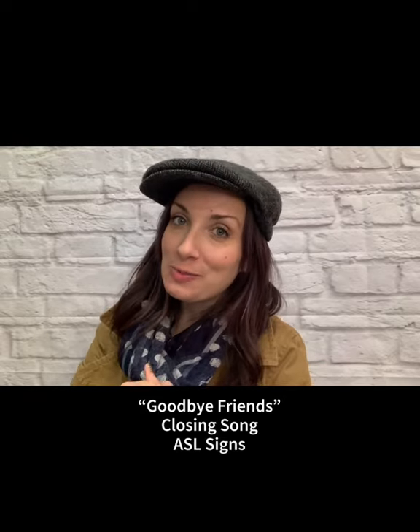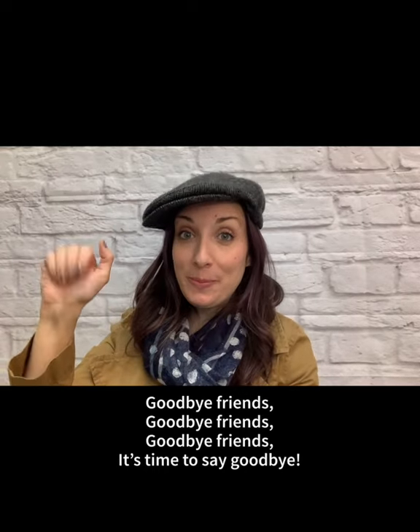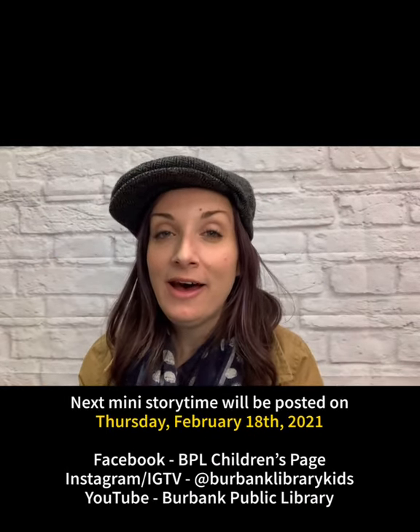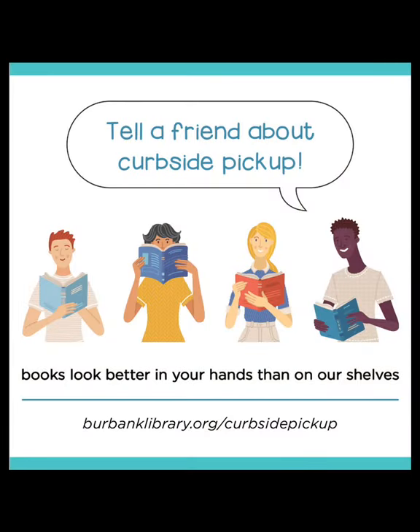I hope everybody had fun today. As our closing song — it's the same song we sing in the very beginning, Hello Friends, but instead of saying hello we say goodbye. Do you know how to say goodbye in American Sign Language? You just put your hand up. Goodbye friends, goodbye friends, goodbye friends, it's time to say goodbye. Thank you everybody for joining me today for this special shape storytime. I'll have another one for you in two weeks, so it's goodbye for now — but hello soon. See ya, bye!